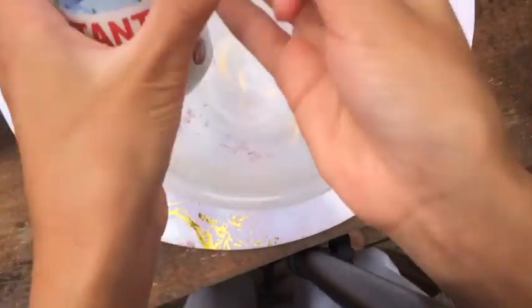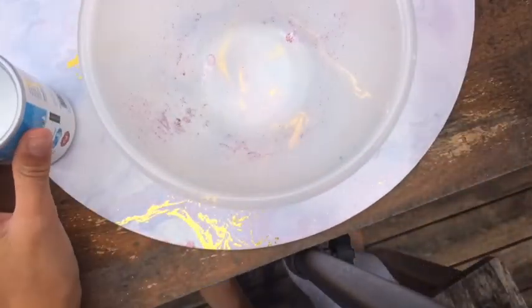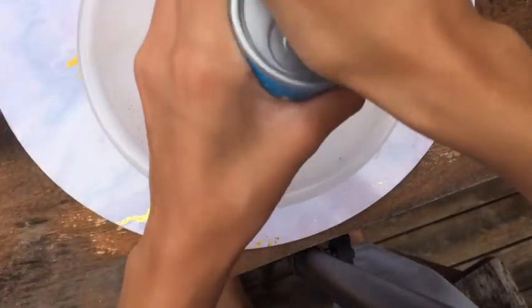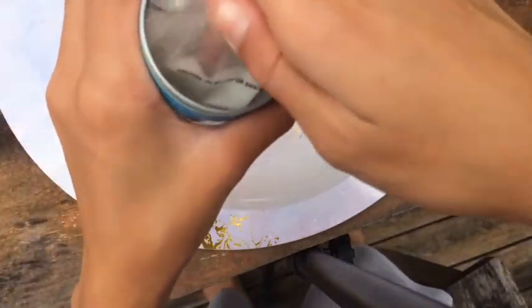So yeah, let's just get started. I've never used this brand before — I've only used the brand from a cheap store. Oh my goodness, this is a lot of instant snow.